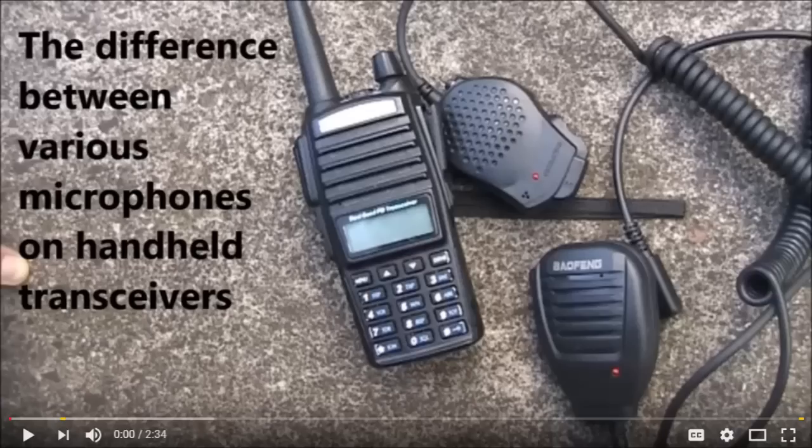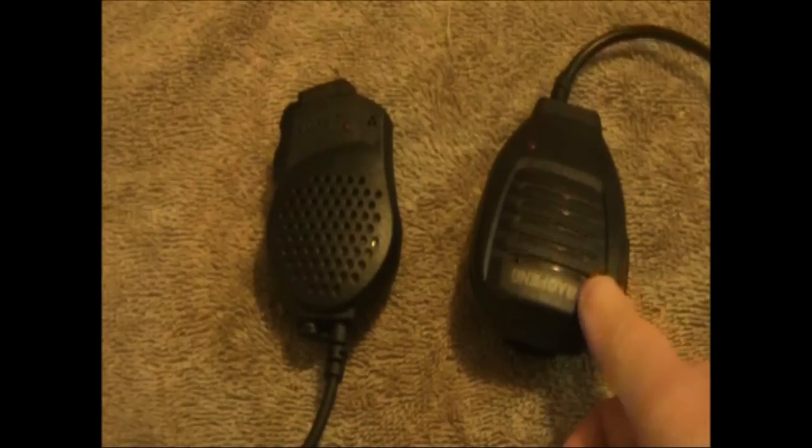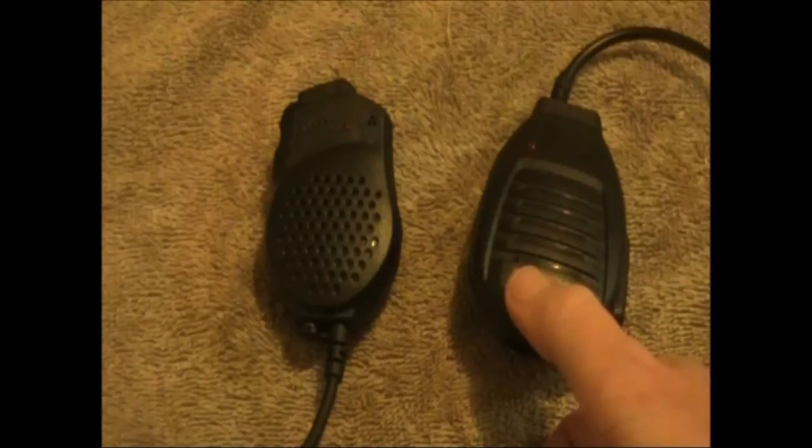Some time ago I did a video comparing two replacement barrel-type microphones. One worked a lot better than the other. A viewer later commented that if you improve the position of the microphone element relative to the hole, the audio would improve. Another video I did was a handheld transceiver range tester.